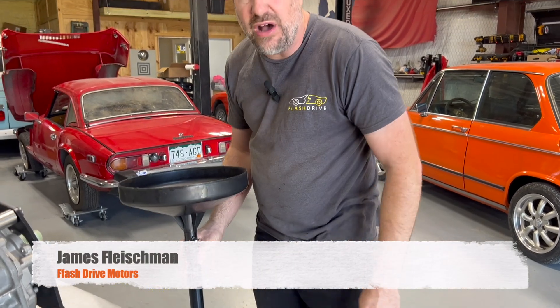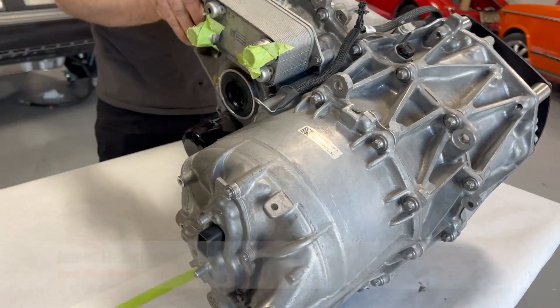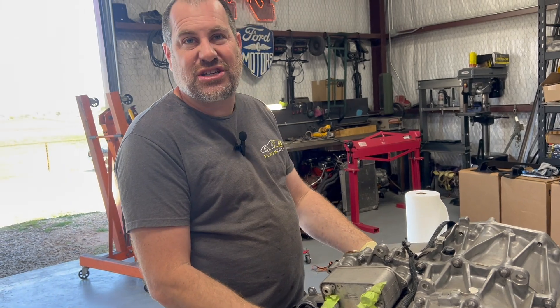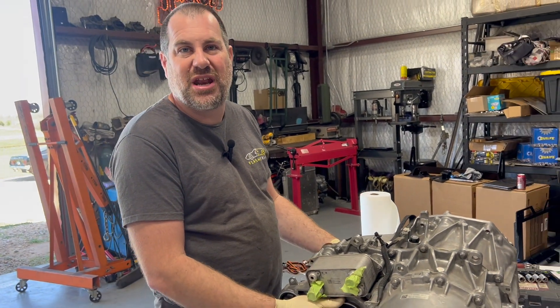We are going to swap out the open differential for a limited slip differential in this Model 3 motor. I just put an axle in here just to test and make sure it actually was an open differential before we went any further.